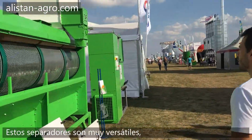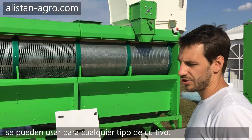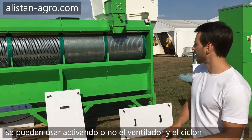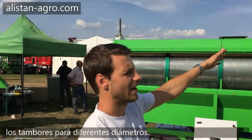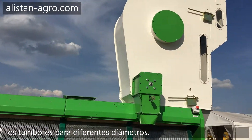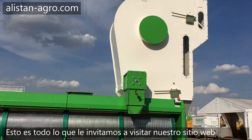No matter what crop you have, you can use this machine for different operations — it's very universal. You can use different sets of sieves and adjust air pressure. There is a very large amount of adjustments, so you can be confident that any grain will be cleaned with this machine.